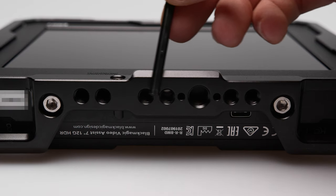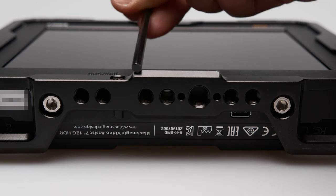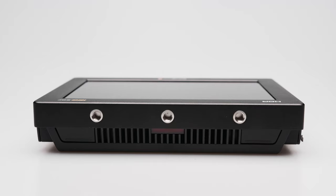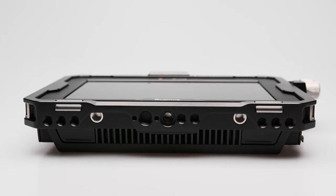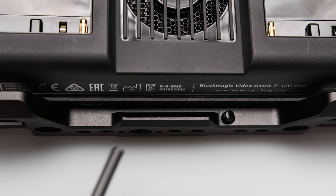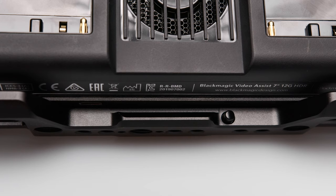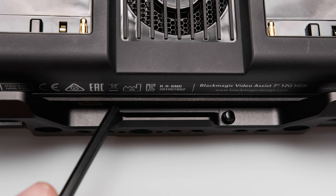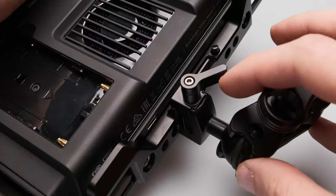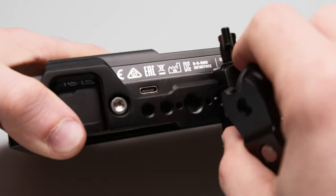The monitor can be mounted with a ¼-20, 3/8-16, as well as a NATO rail. These many mounting options are definitely an improvement over the bare-bones Video Assist. On one side of the NATO rail facing the USB-C port, there is a small bump to prevent removal to the wrong side and possibly damage the cable. Unfortunately the bump is very small, and if the NATO clamp is wide enough you can also move it to the wrong side.